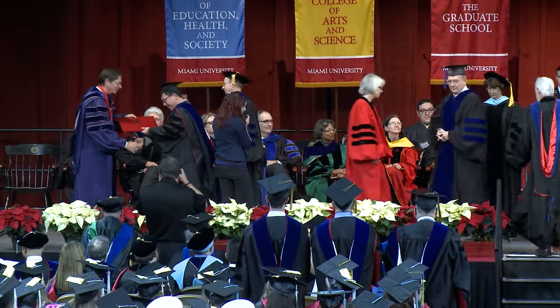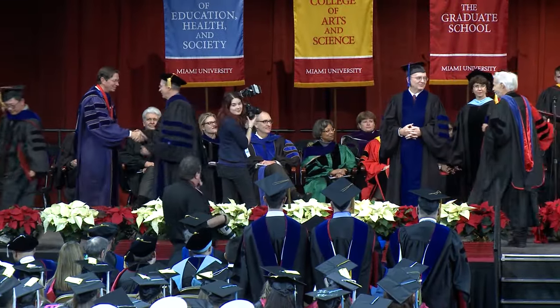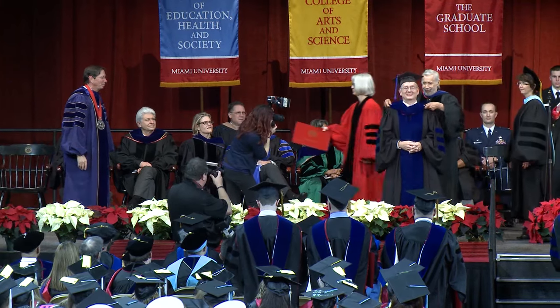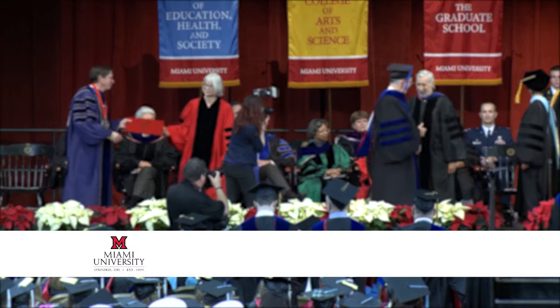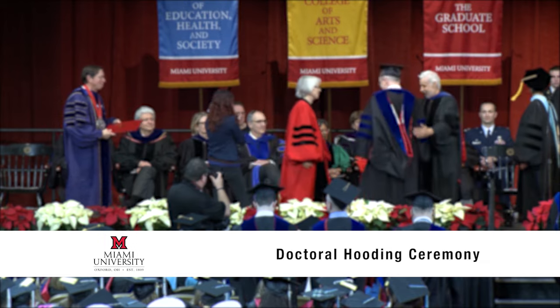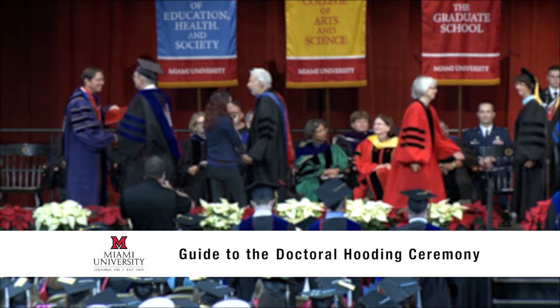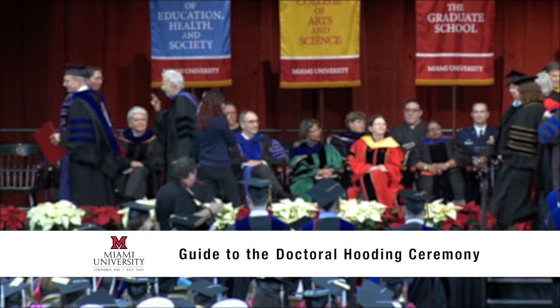Mark William O'Hara, PhD in educational leadership, major hooding professor Dennis Carlson. Congratulations on earning your doctoral degree. Being hooded by your major professor is a long-standing tradition. We have some pointers to help make your hooding go smoothly for both you and your professor.